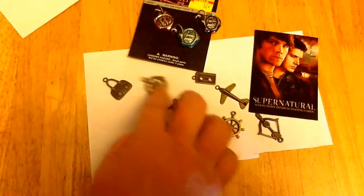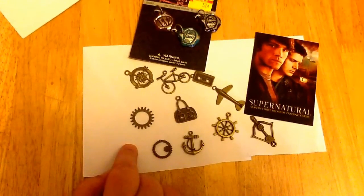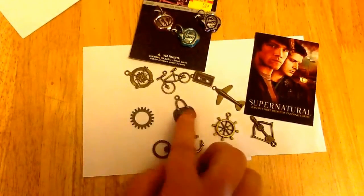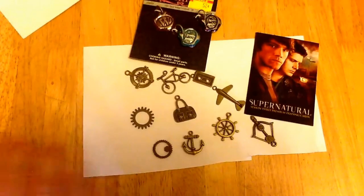The only thing I have no idea what I'm going to do with is this little purse. I can't really think of an episode that a purse absolutely signifies. But maybe I'll have to think about that one, or that'll just be the one charm I don't use, which is pretty amazing.